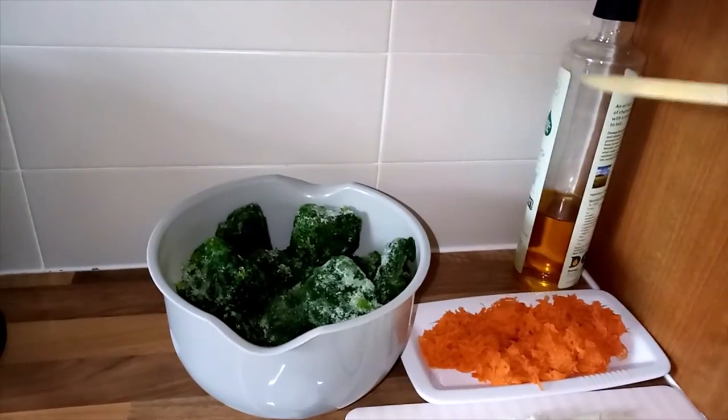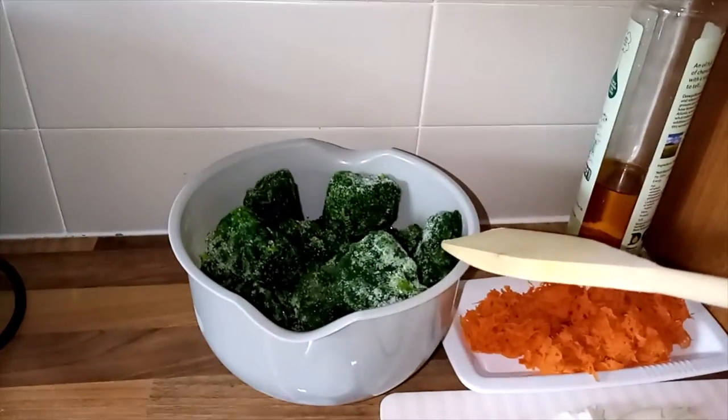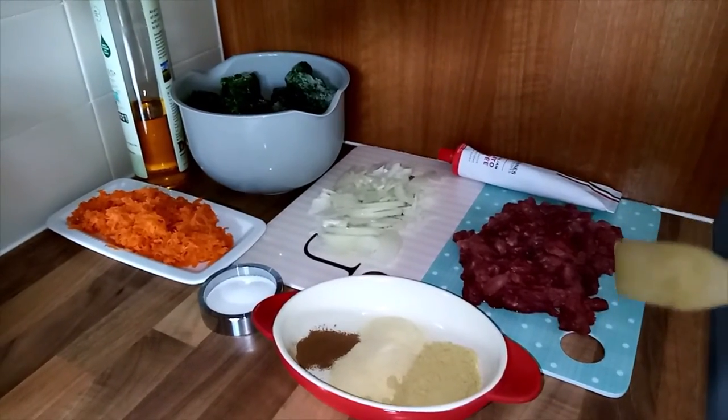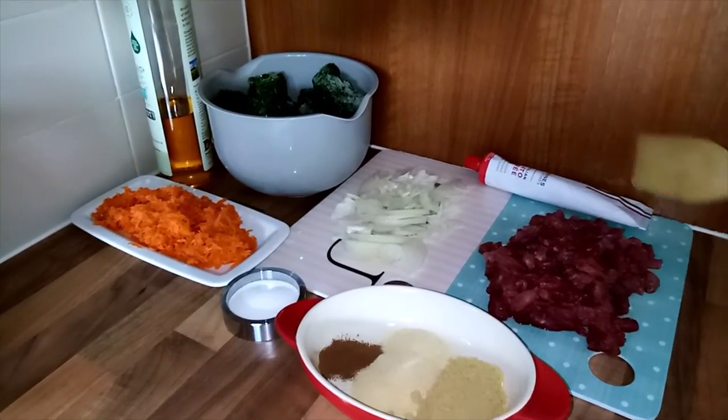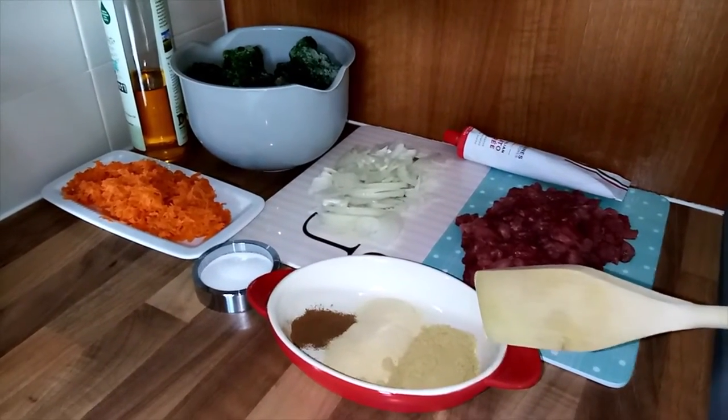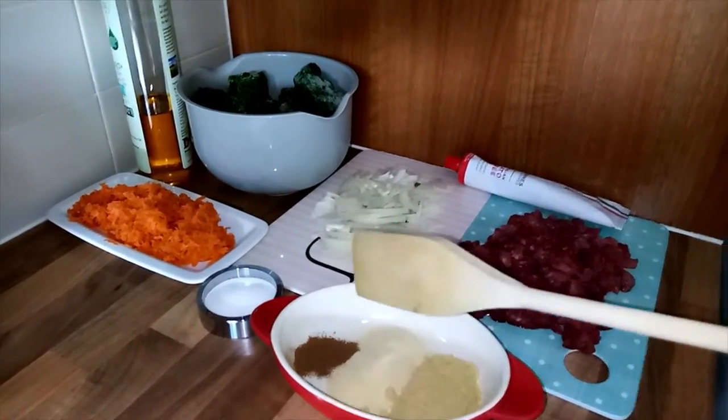I have cooking oil, grated carrots, spinach, already chopped onion, beef which I have already cut, tomato paste, salt and my seasoning which is ginger, garlic and cinnamon.